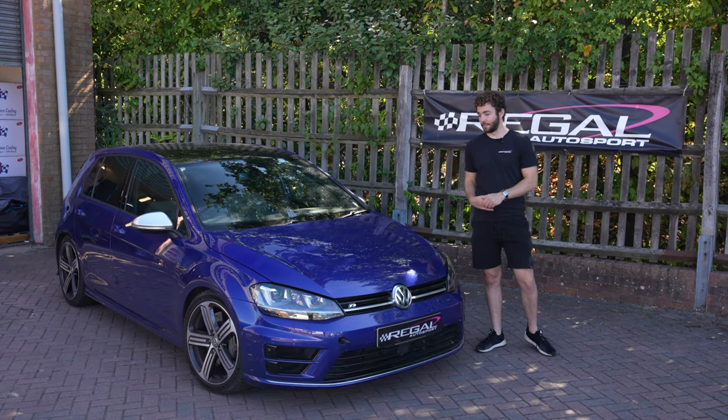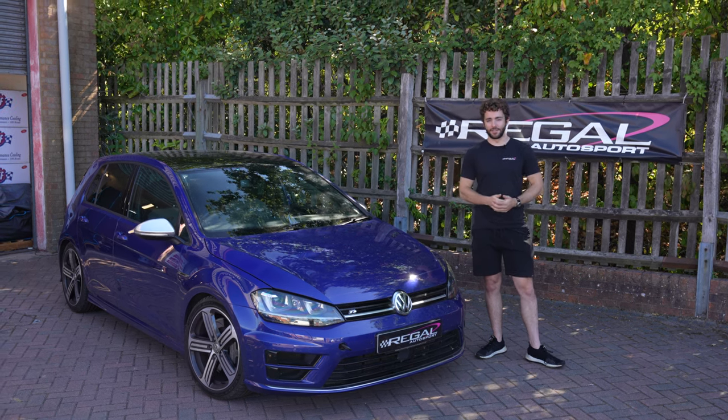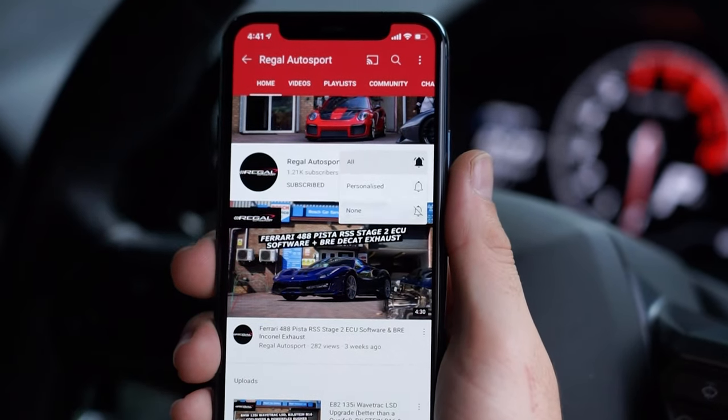Hi guys, welcome back. In today's episode we're installing a big brake kit on this Mark 7 Golf R. Before we jump into it, don't forget to hit the subscribe button and the notification bell so you won't miss when our new videos go live.